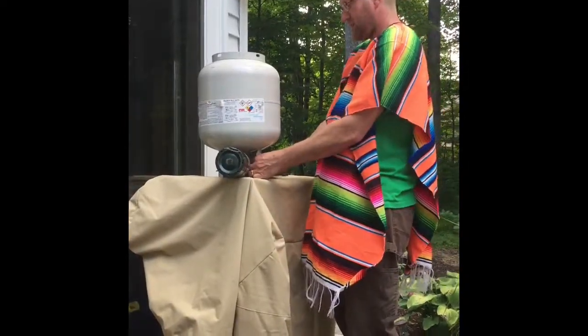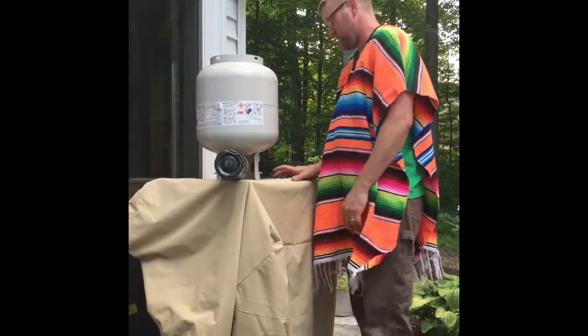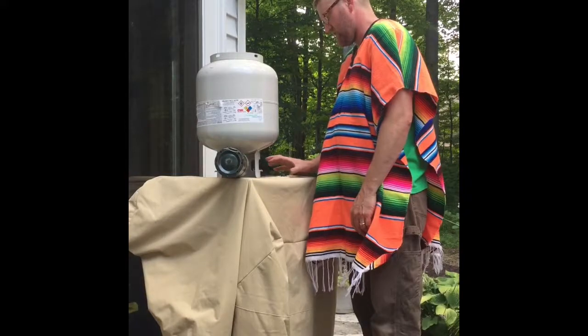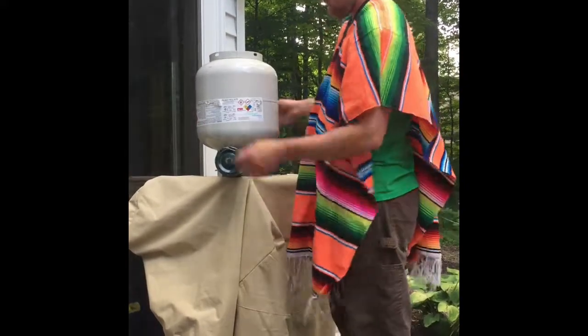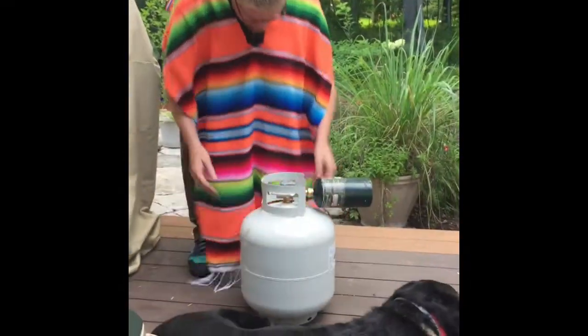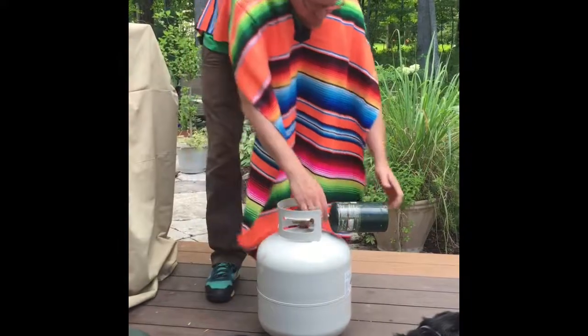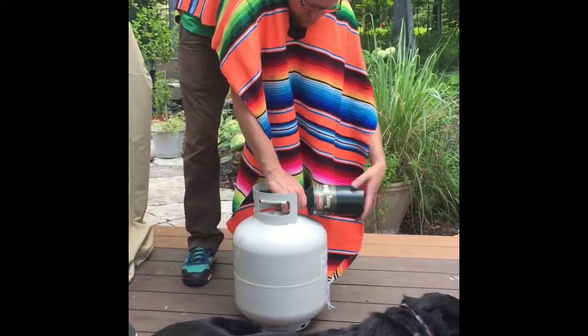Now I'm gonna shut the valve on the bigger tank. The timer went off, okay. Now you have it flipped over — you can make sure you're all the way closed before you take this off.